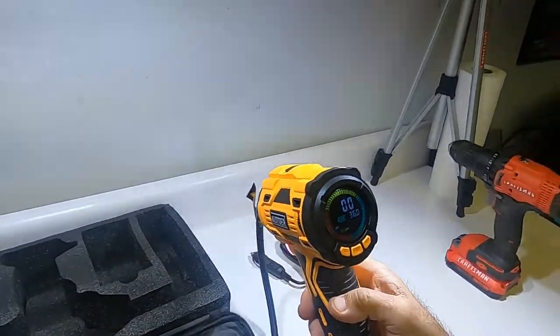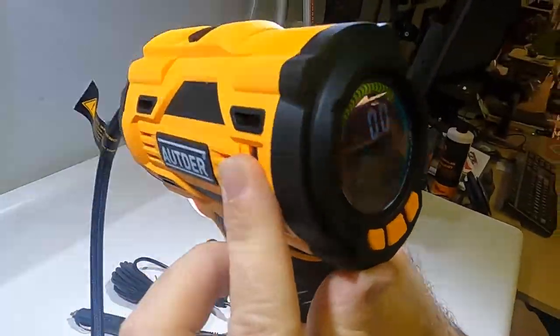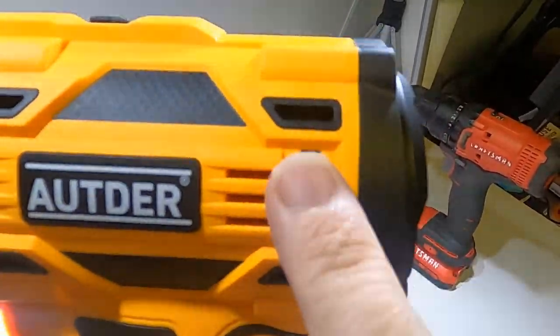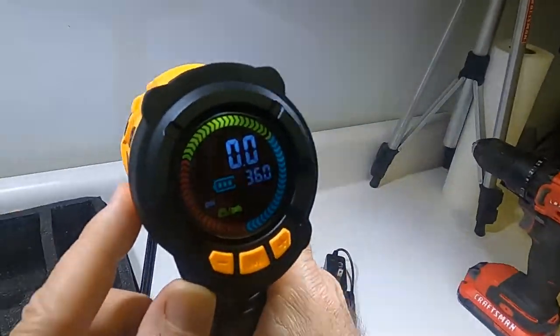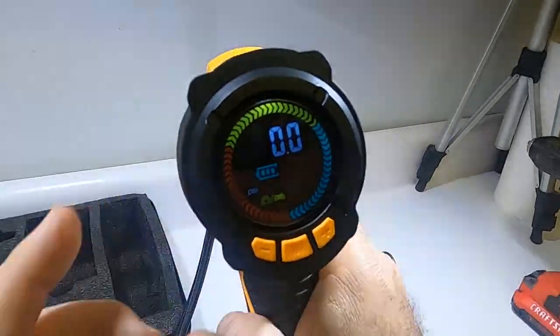There's a dial on the side and that's what you use to adjust the pressure. I just dialed it down and I can dial it up — that's pretty nice and easy.